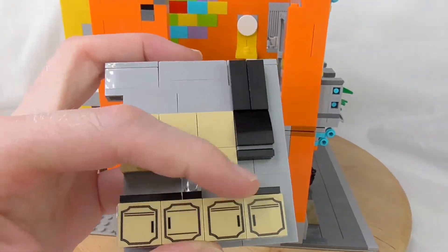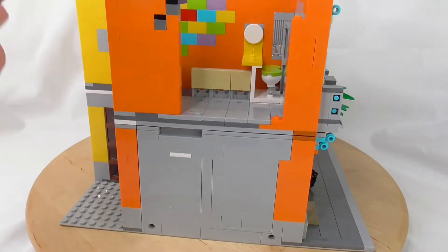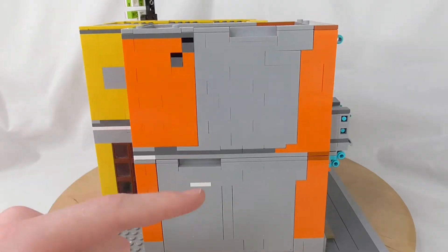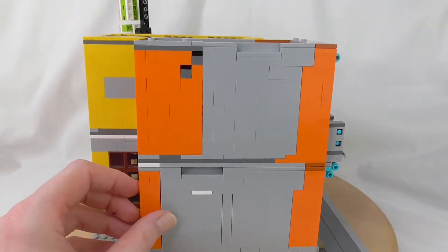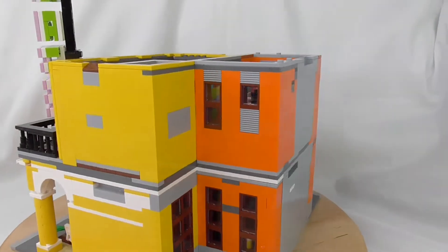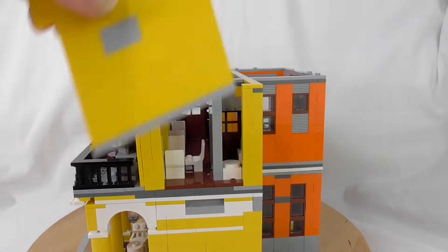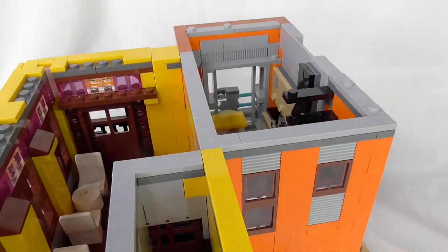The kitchen is managed with stickers — trans clear stickers. And man, I love this feature — it's so cool. Lego, you should do this. You can easily remove the wall and look inside. There is a small bathroom here.